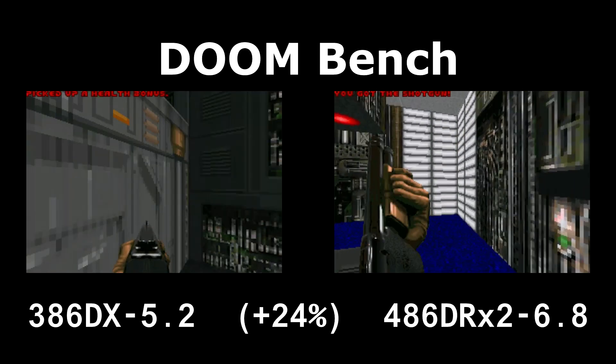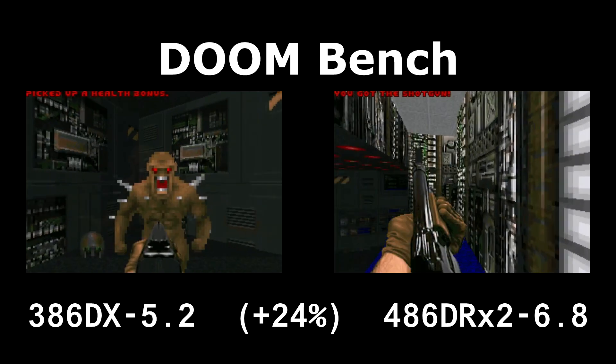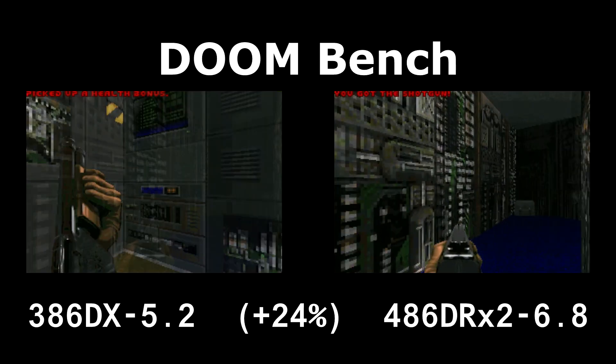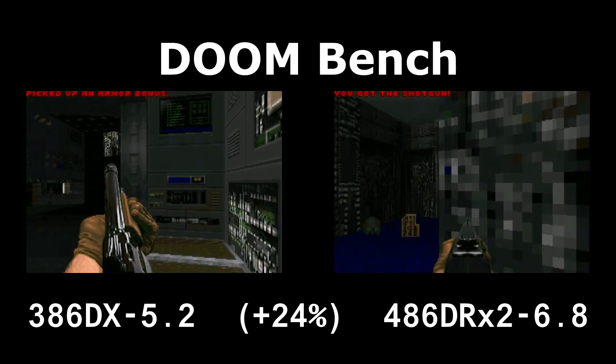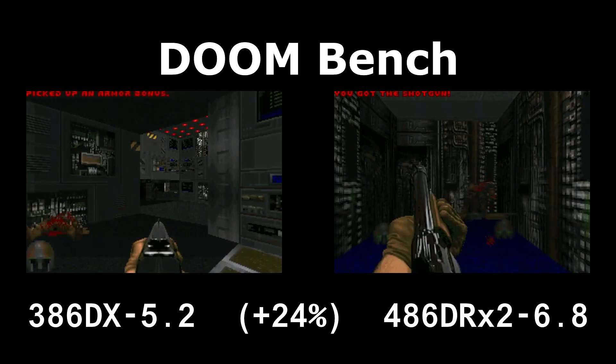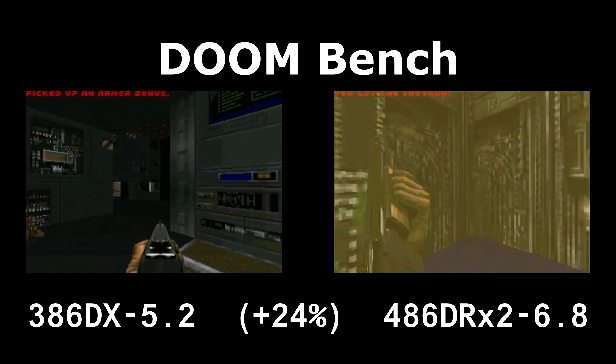It's got the same model number, same revision number, same everything, except for the SOS processor being installed in there, and it works just fine. So I think that's where that processor stays, and I'm just not going to worry about it.